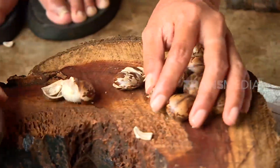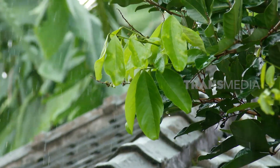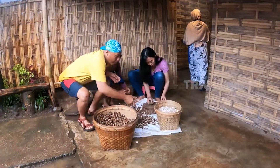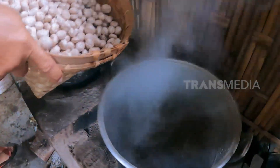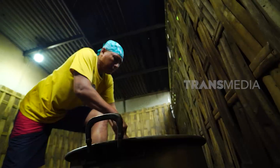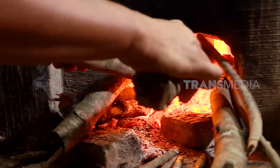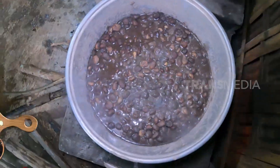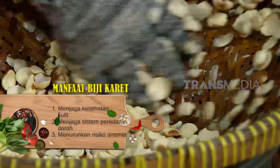Sebelum dimasak, kalocow harus dipisahkan dulu dari kulitnya — tinggal digeprek dan dikupas. Mbak Pupung punya cara jitu untuk menghilangkan kandungan sianida: dengan merebus biji kalocow dalam air abu sekam. Karbon pada abu sekam mampu menarik keluar sianida melalui pori-porinya, sekaligus melepaskan kulit ari yang menempel pada biji.